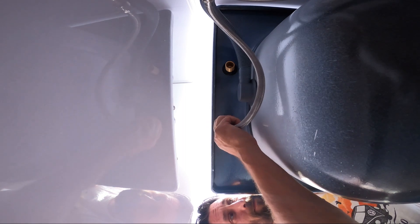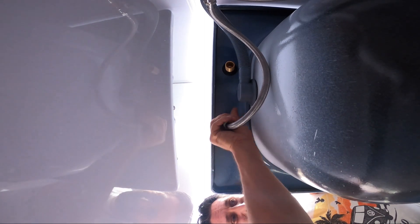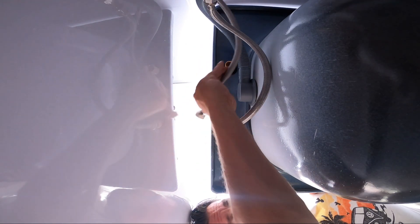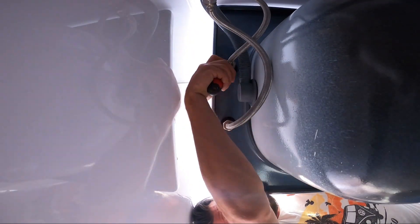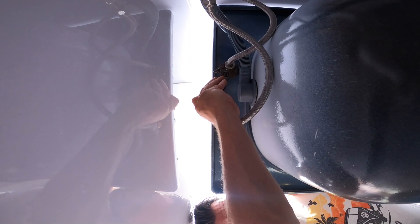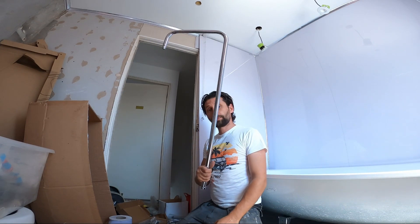Left side is the hot water, right side is the cold water — always remember that. Now I'm ready to put the bathtub on and connect it — I'm not going to take it out anymore. So we have the cold water here and the hot water there. Not too much tightening because then it is going to be a problem.